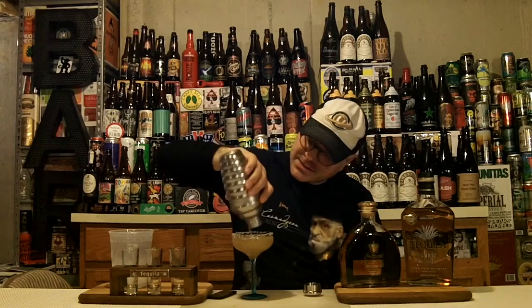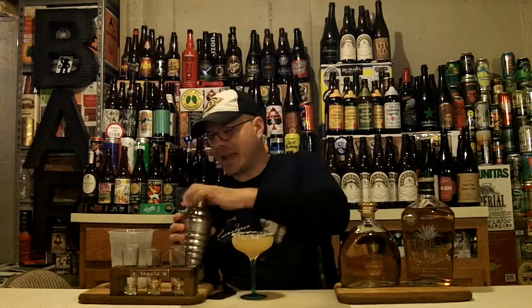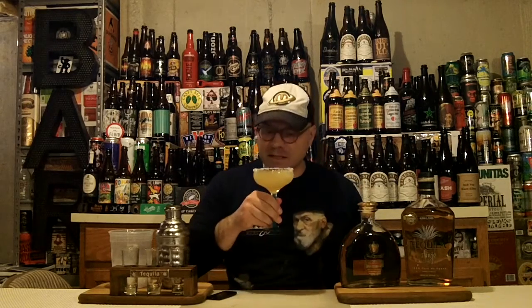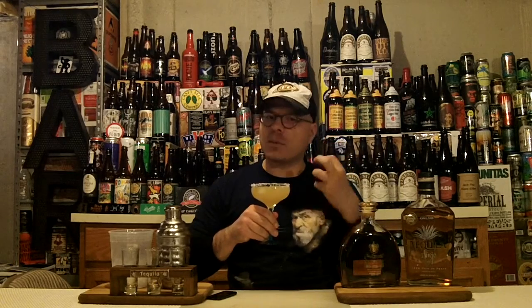This is going to taste freaking delicious. Nothing like using top ingredients and making a drink that counts. Now if you want to make this look pretty, we can garnish it with a lime wheel, but I'm going to give it a taste first. Let's get a smell. Lovely orange coming from that Grand Imperial. After that, that lemon and lime combo hits you with beautiful backup citrus notes. The smokiness and the oak character and a little bit of vanillin coming from that Añejo tequila come out at the same time. It's sweet, it's balanced, there's a tart aroma in there.